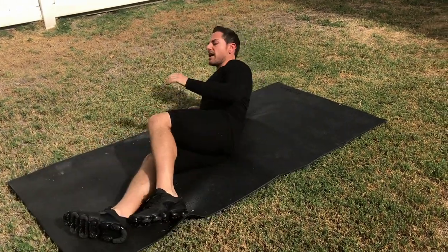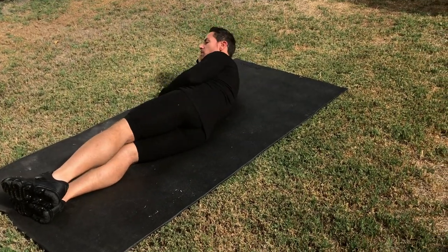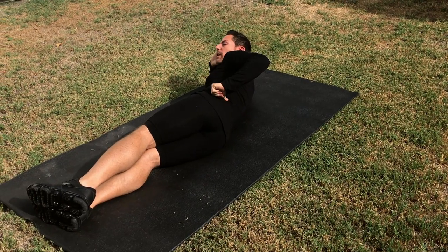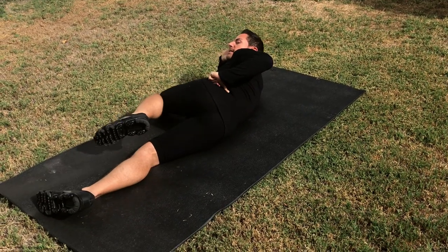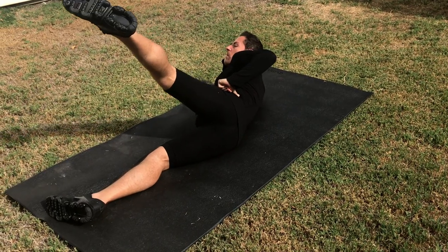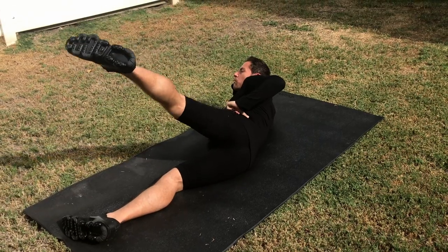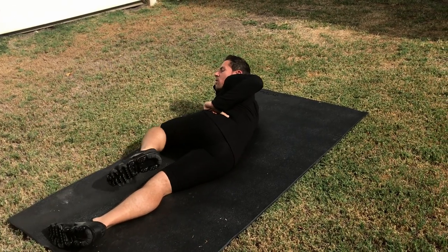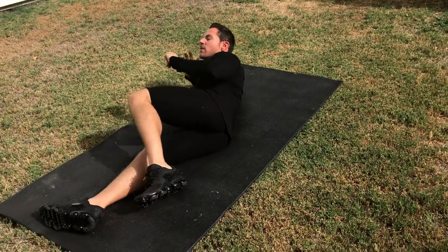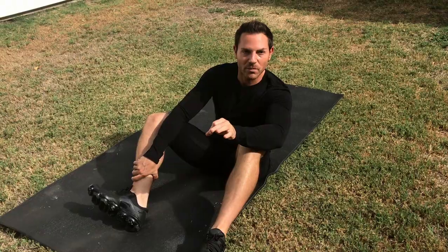You're going to do the same thing for the opposite side. I'm going to place my hand like I'm taking a picture, put my thumb, find the problem area and I'm going to bring my knee down, extend up, down and repeat. So again, one, two, bring it down and repeat. One, two, down and repeat. Do this two sets of 10 and you're going to see your back is going to start feeling better.